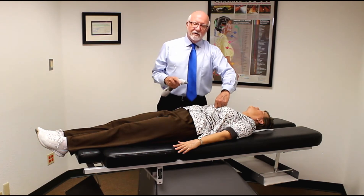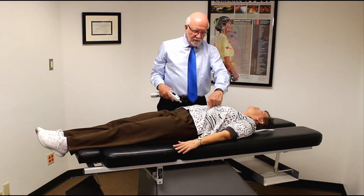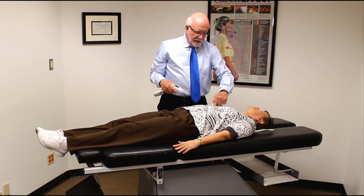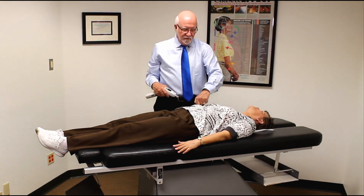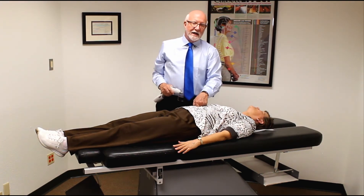Then you go anterior inferior on your first thrust. Then go two inches down and one inch lateral for the second thrust. Then come to the right — down two inches, over one inch, anterior and inferior. That's on the right side.